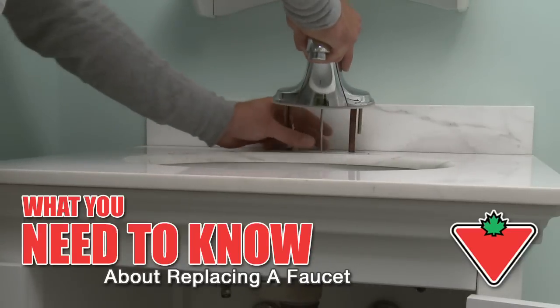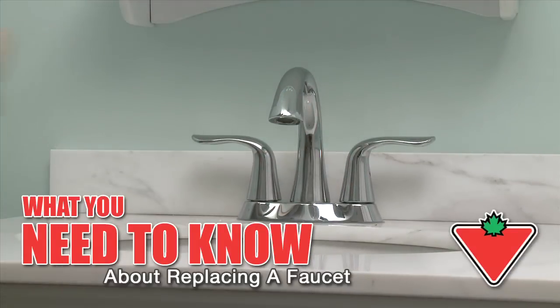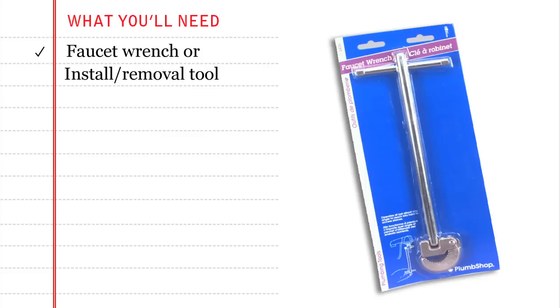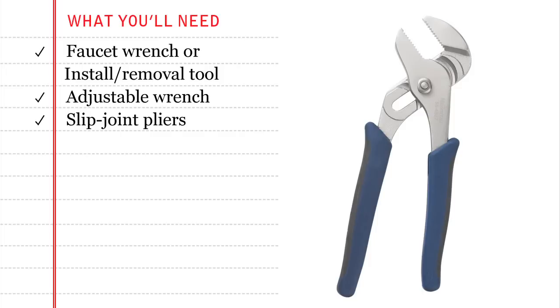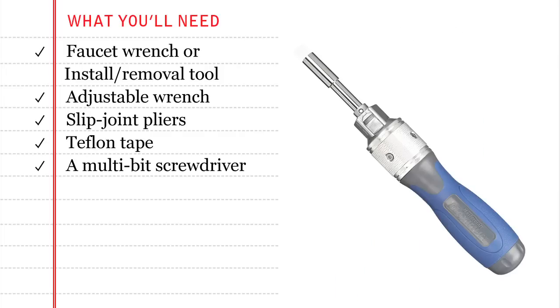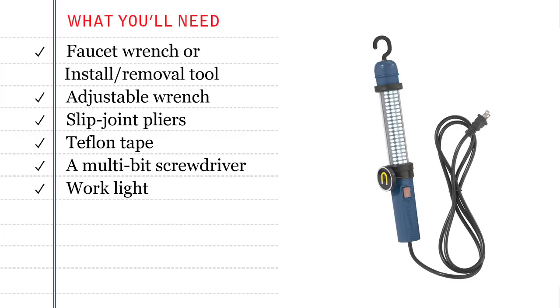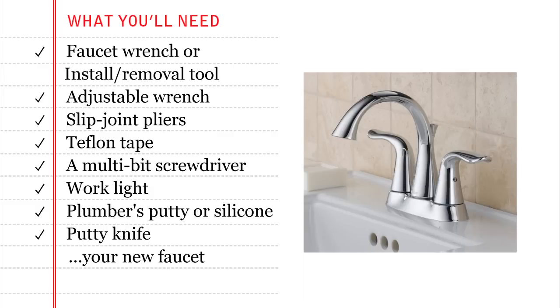You can easily update your bathroom or kitchen by installing a new faucet. Here's what you'll need for the job: a faucet wrench or install remove tool, an adjustable wrench, slip joint pliers, Teflon tape, a multi-bit screwdriver, work light, plumber's putty or silicone, putty knife, and your new faucet.